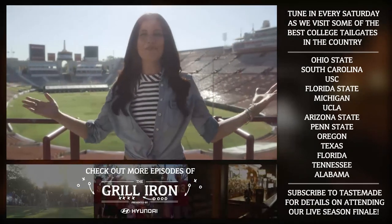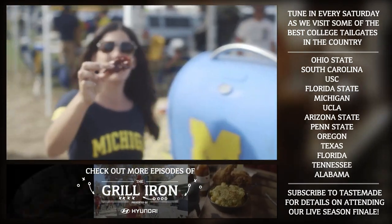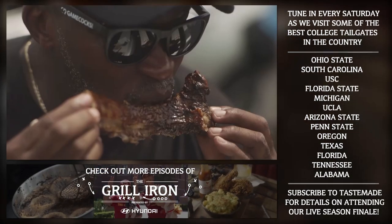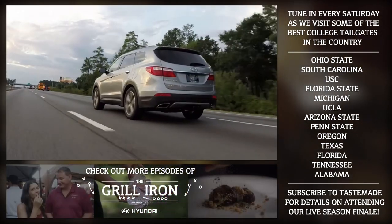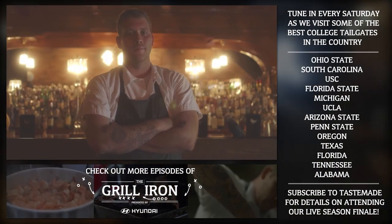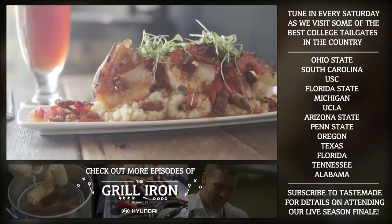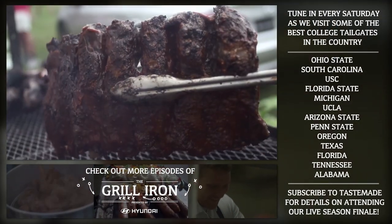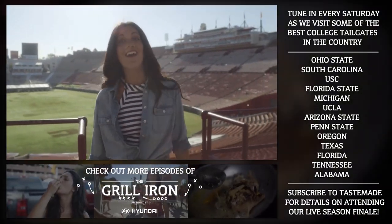Hey, I'm Jax and welcome to the Grill Iron. Join us as we drop in on the tastiest tailgates you could ever sink your teeth into. Our cross-country food adventure looks deep into a slow food revolution. We draft the best culinary trailblazers to step into our Tastemade kitchen at the Hyundai Fieldhouse and redefine the art of tailgating. While the teams fight it out on the gridiron, our chefs turn up the heat on the grill iron.